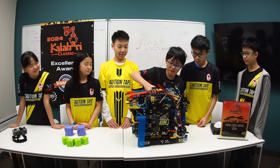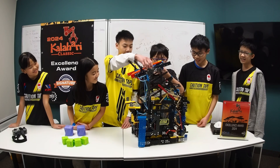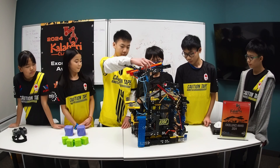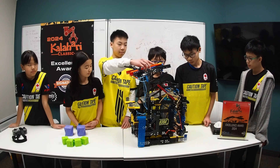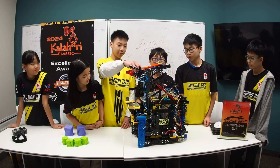Something really cool about our robot is our split gear mechanism. This essentially allows us to use pneumatics as a switch on the motor power from the intake to the dump, giving us more motor power on the intake and more motor power on the dump.